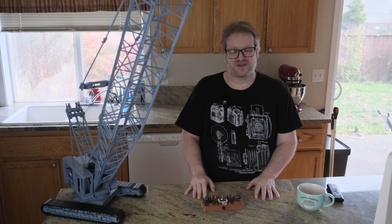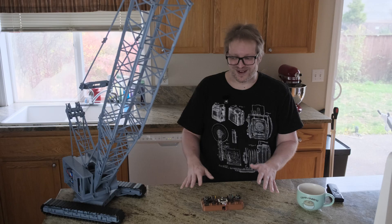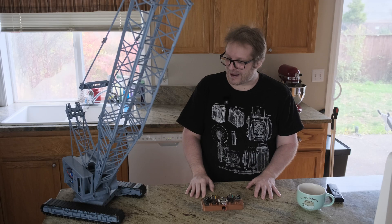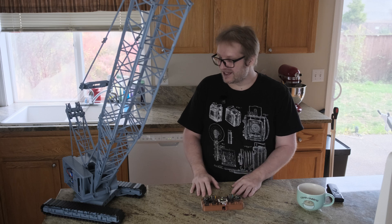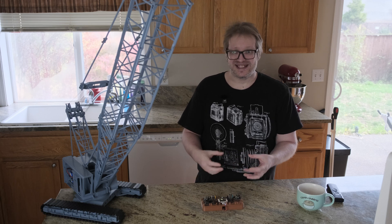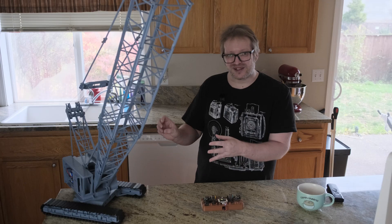This model is based off of the Manitowoc 4100W crawler crane, which is my favorite crane. It's based off of the base model. I did make a number of little changes on the model from the real thing because I wanted to make it easy to print, easy to assemble, and also functionally strong. So the changes I made were kind of based on those goals.